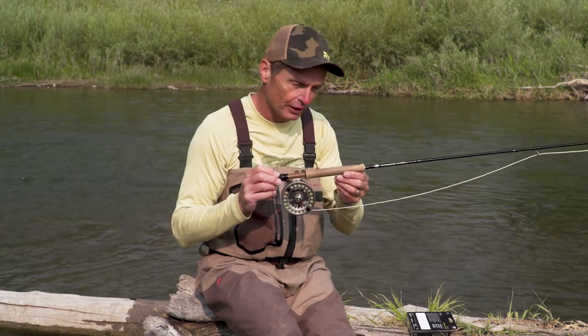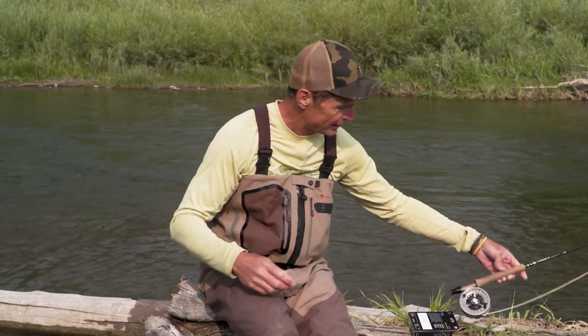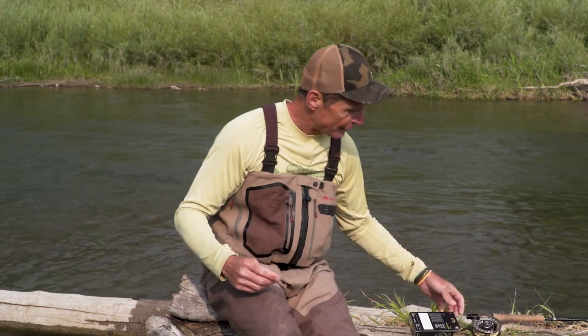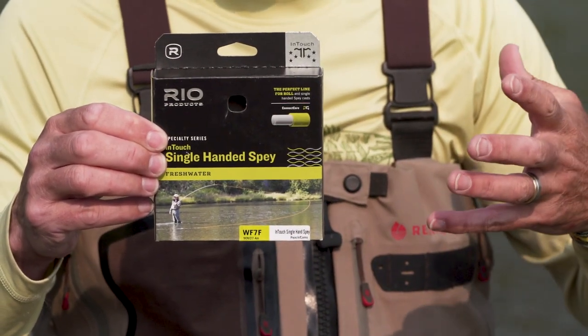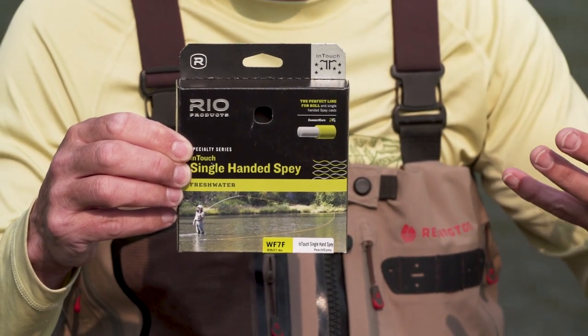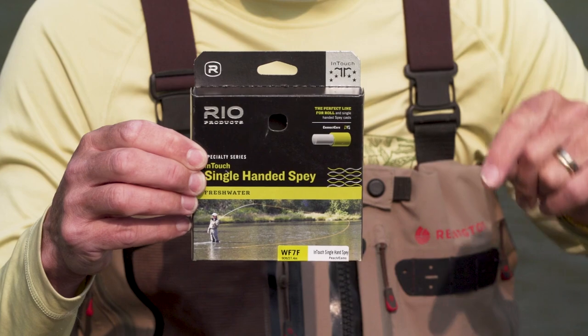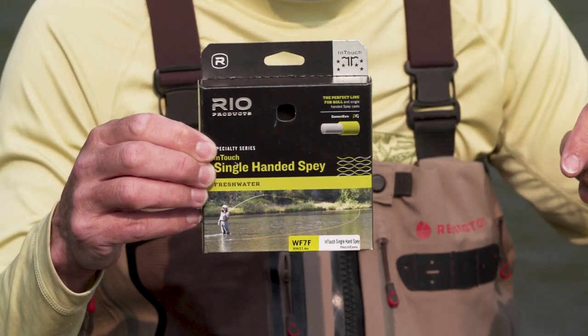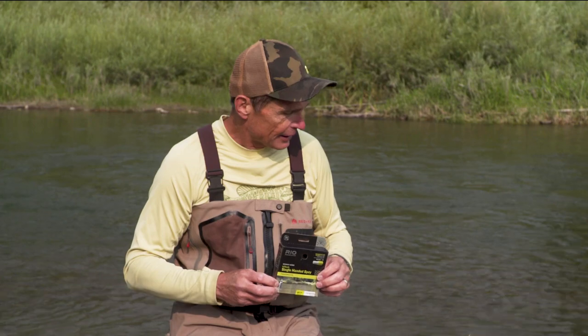So we're going to look at how to make a spay cast with a single-handed rod. This is just a nine-foot five-weight — that's exactly what I like to use. On the front end, probably the easiest spay casting line for a one-handed rod is the in-touch single-handed spay line that we make at Rio. All the weight is at the back, and that is really important in a spay line. So that's the gear — let's see how easy it is.